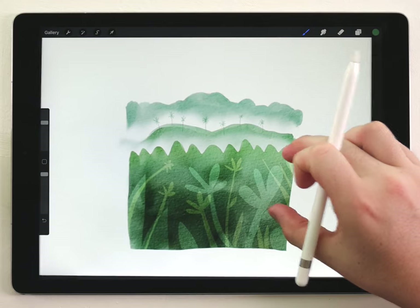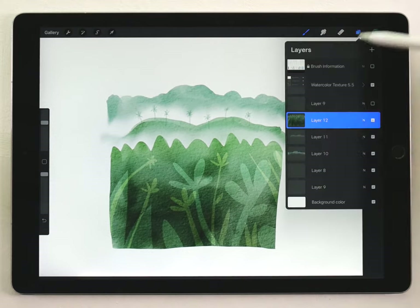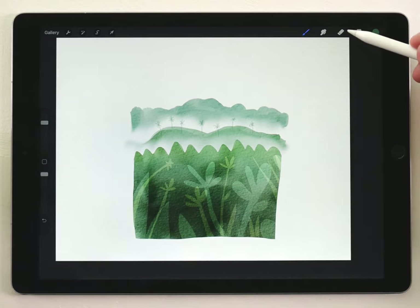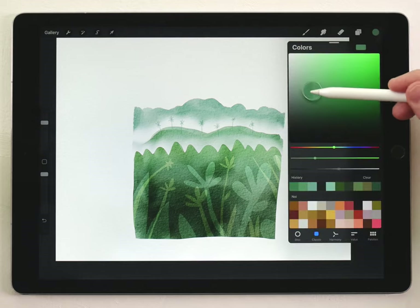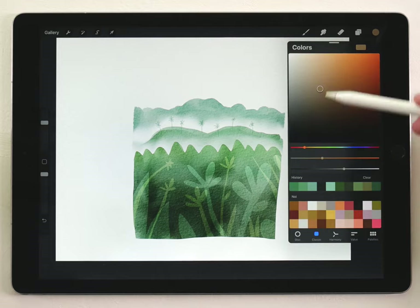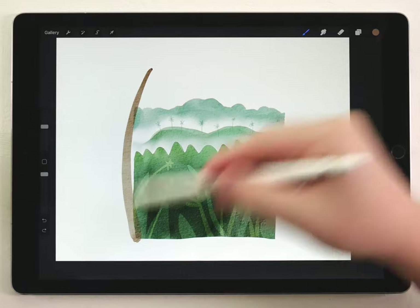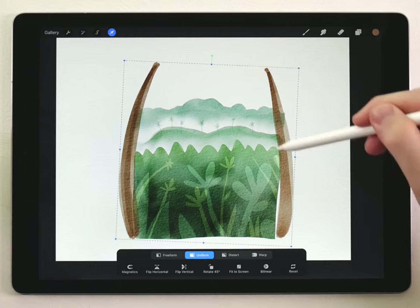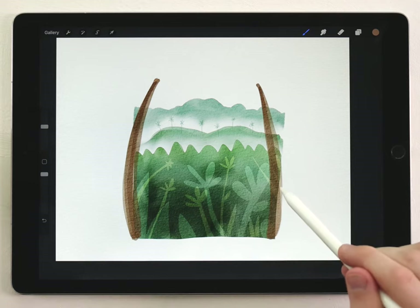Next we're going to do the palm trees. I'll merge everything onto one layer by pinching the layers together, then clean up the edge with the eraser tool. For the palm trees, I'll work on a different layer above everything. I'll select a brownish color — not too yellow, more towards red — and use the abstract round brush at medium size to roughly paint some palm tree trunks, going over them a few times for a layered texture effect. Since they're on a different layer, I can reposition them to frame the scene better. I can see a transparency effect that doesn't look great, but I'll show how to fix that in a moment.